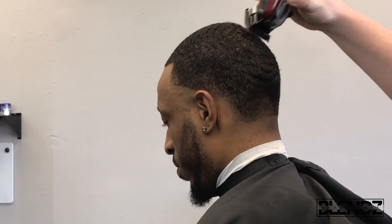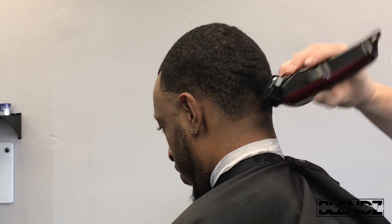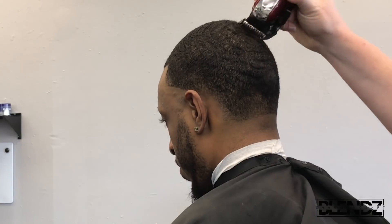Now I'm coming in with my Wahl Magic Clips and my Wahl premium number one guard, going with the grain. We don't want to go against the grain at this point because we'd cut the waves off — he likes to keep some nice waves. Make sure you do a good job cleaning those hairs up; if you have to go over it a few times, do what you need to do to get that clean, precise-looking haircut.